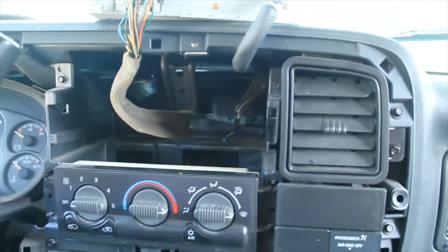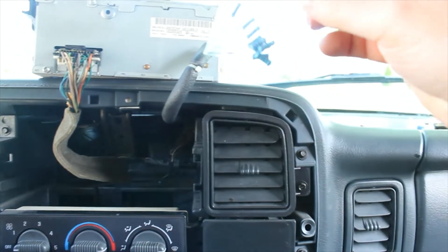Once you're in there, you have two options: go under the metal piece, which is easier but gives you less cord, or go above the metal piece, which lets you pull it all the way out to about here. That way you can actually work on it, because trying to do it one-handed without being able to see it is not going to work.